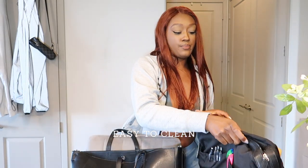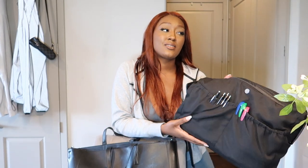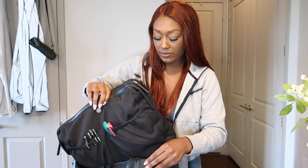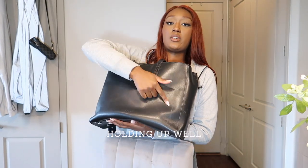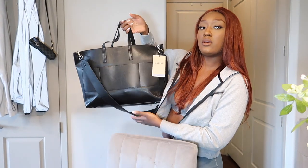Another pro is it's really easy to clean. You just take this part out, tip it over and dump everything out. If you take everything out, just throw it in the washing machine — I wouldn't put it in the dryer, just let it air dry and it should be good to go. If you have makeup in here or something, it should come out after washing. It's still pretty much in good shape after over a year.